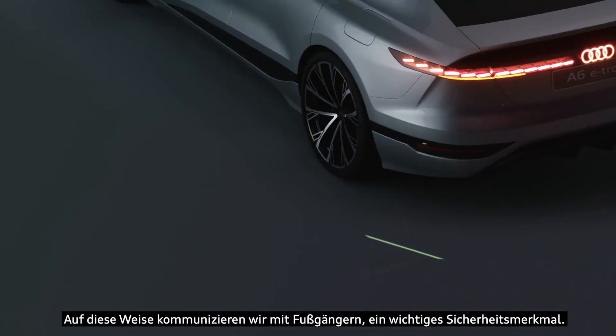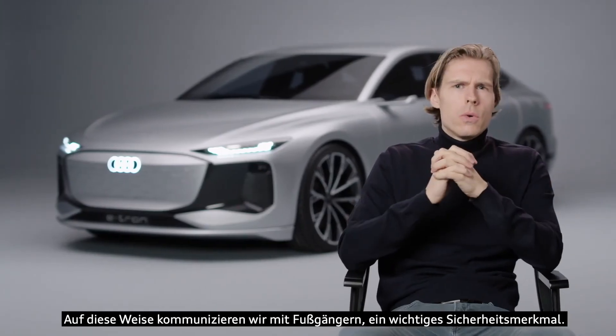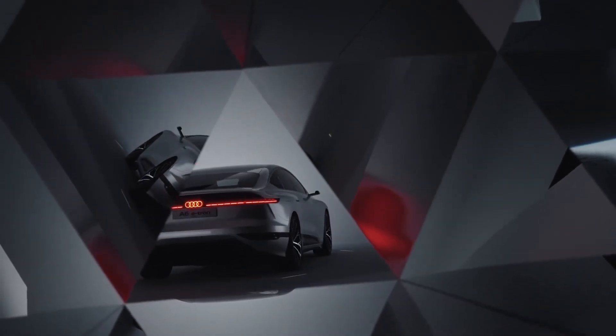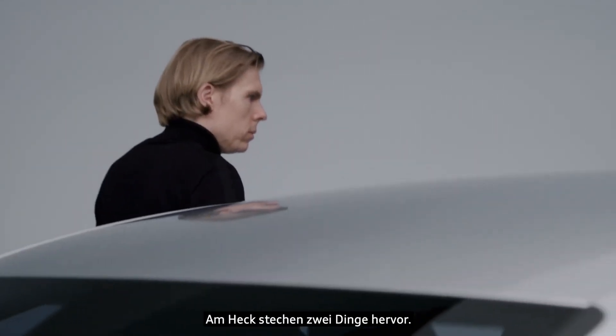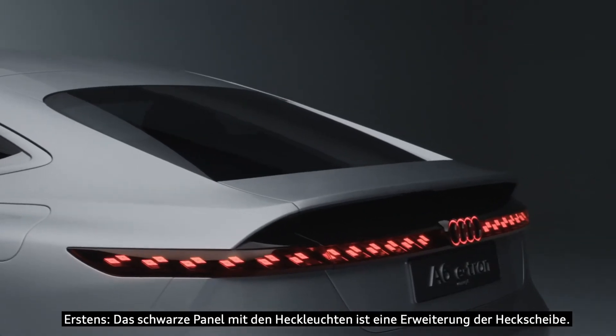Via this projection, we communicate with pedestrians, and of course this is for us a strong safety feature. Coming to the rear end, two more things are very important to mention: first, the black panel which includes the rear lights, because it's an extension of the rear screen.